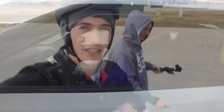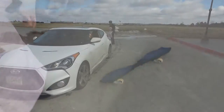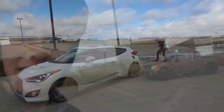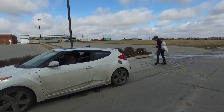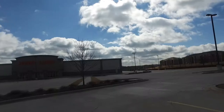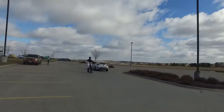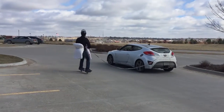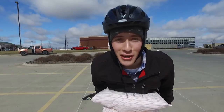So Sarah's been doing pretty good for her first time driving. So we're going to let her pull me on the ripstick. That was awesome. What was that?